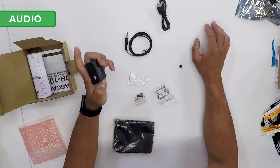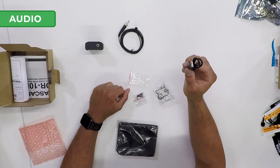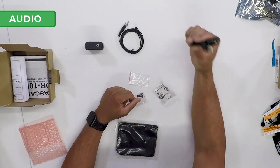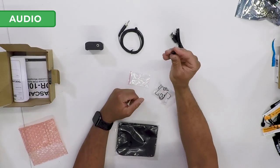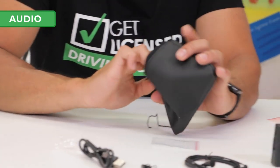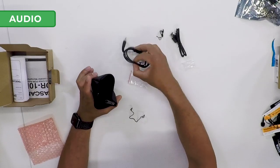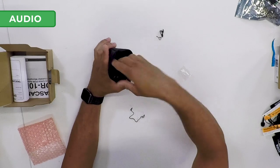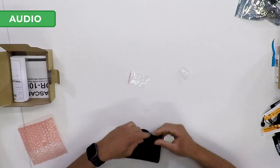So we've got the portable recorder, the lav mic, and a charging cable — normal micro USB. For the lav we also have a clip to attach it to your clothes. They've provided a really neat carry case with Tascam on the front so I know what's inside. I'm going to keep everything nice and safe inside there so I don't lose any bits underneath the seat.